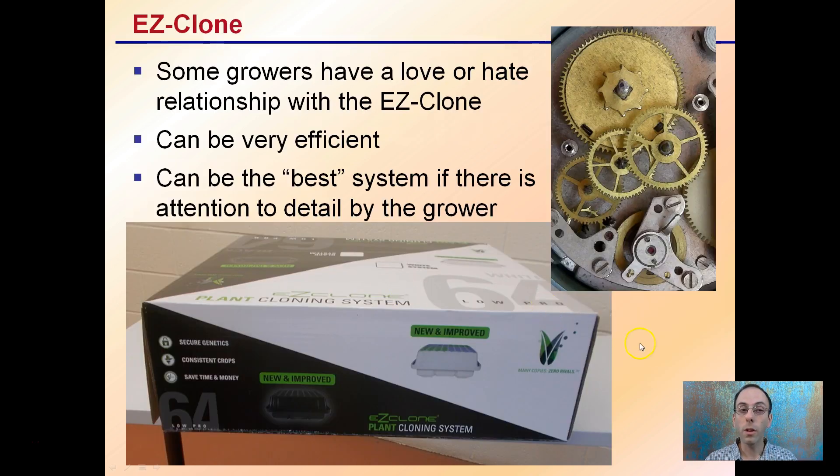Some growers have a love-hate relationship with the Easy Clone. It can be very efficient — it can be the best system if there's attention to detail by the grower. Some people see this Easy Clone as just too intricate, too much detail, kind of like the small gears in a watch, and too difficult to figure out. I'm here to shed some light on what it takes to actually use this properly.